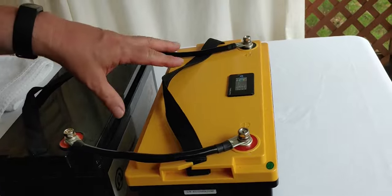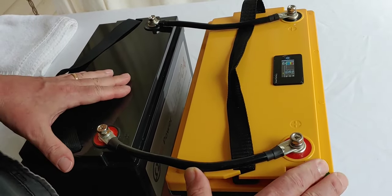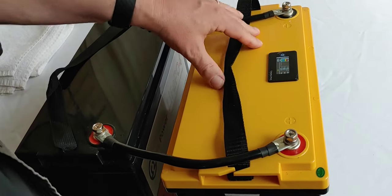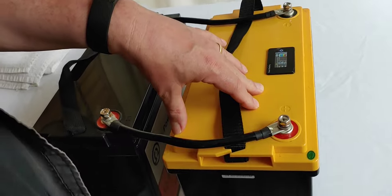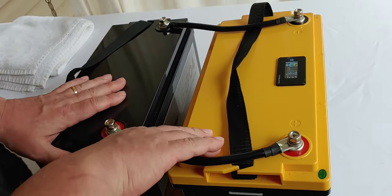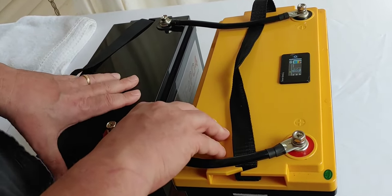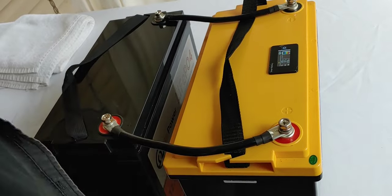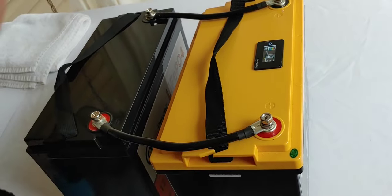Okay, they are now in parallel. Once they're put together in parallel — black to black and red to red — what you want to do now is charge them again. Put them on a battery charger, use solar, whatever you want. Charge them up to full power, full charge again. Then unhook them, and they should be ready to go and they'll work together.